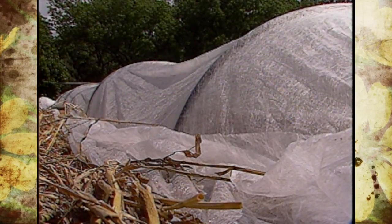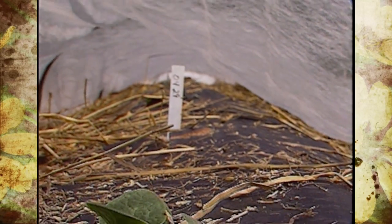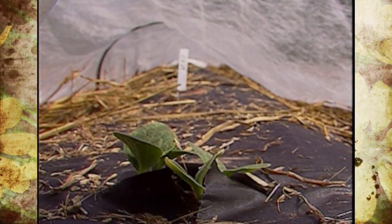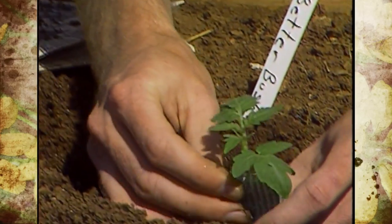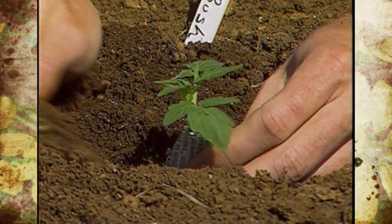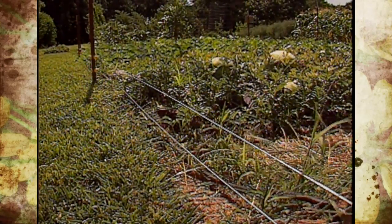We use a re-may or floating type row cover with frames to keep it up off the plant, keeping insects out. When the plants are ready to pollinate, we take the covers off so insects can get in — which also means pests come in too, but at least we've had several weeks without damage. Other exclusion devices include paper collars around tomato plants to keep cutworms off, nets around fruit trees to keep birds away, and electrical fences to keep wildlife out of vegetables.